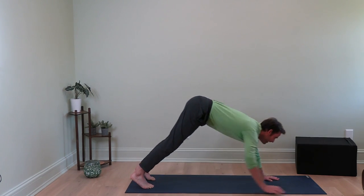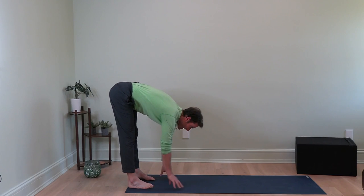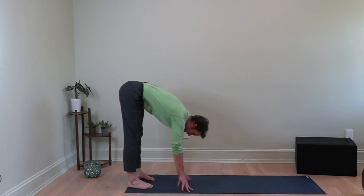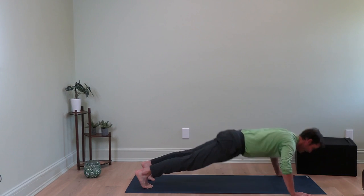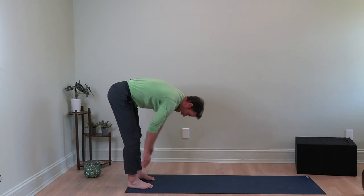Those are called walk-outs. I do them sometimes going 10, 9, 8, 7, 6, 5, 4, 3, 2, 1. You can also do it 10, 10, 8, 6, 4, 2 — whatever works for you. Build your way up. When I do it on my own I usually go 10 down to 1. It's a great workout and a good challenge.